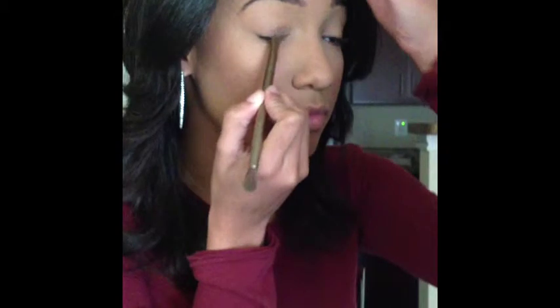We're going to start out by using a flat synthetic brush from Urban Decay and we're going to be applying a base. It's called Cookie by Paul Dorff and it's an eye cream.